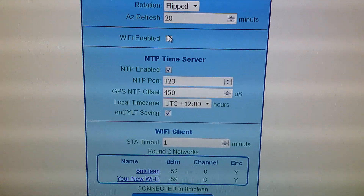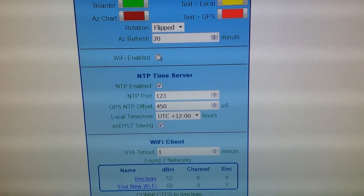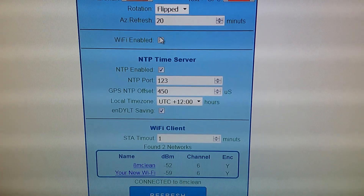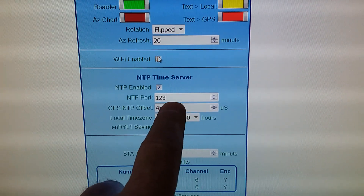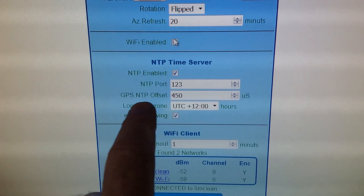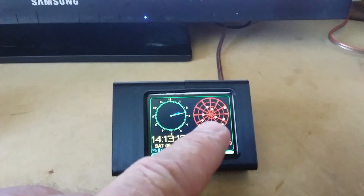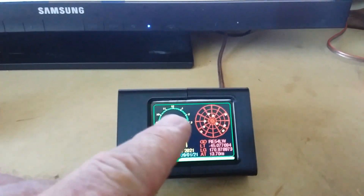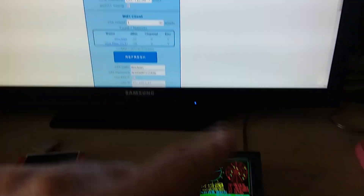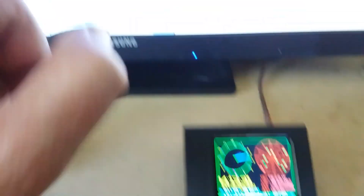We've got our time server setting, so we can turn the time server on or off on ARGS. We've got the NTP port — the time server port — which the standard is 123, but you could set another port. We also have the GPS NTP offset, which is a microsecond offset — basically how long it takes for ARGS to internally process the GPS time and send it out over Wi-Fi to the computer. That's the processing time, and you can adjust it to align the GPS time perfectly with the internet time.